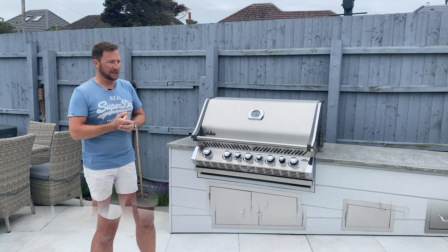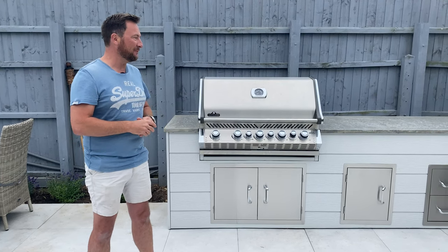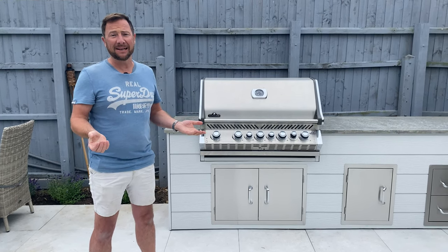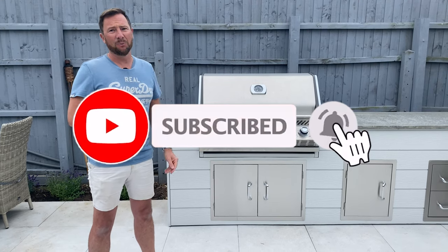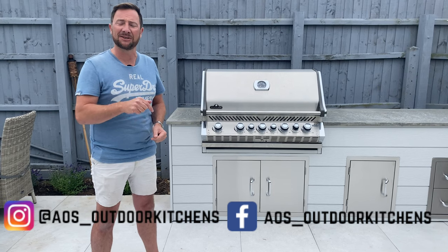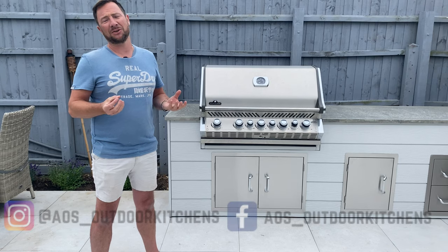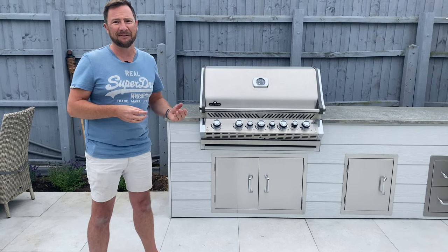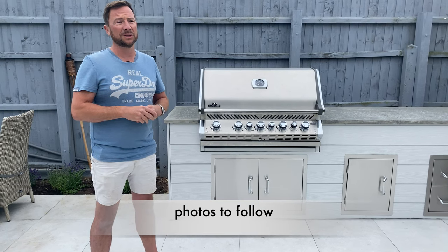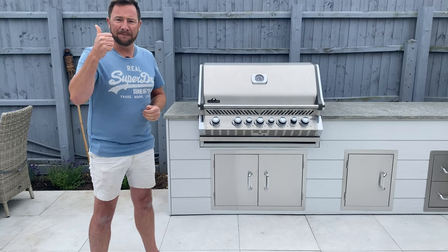I hope you've enjoyed that video and the tour of this kitchen — we definitely had a lot of fun making it. If you liked the video, please like it, and if you want to see more like this, subscribe to the channel. We have an Instagram and a Facebook account — I'll leave links to those and to our website in the description. If you have any questions on outdoor kitchens or any items you've seen in our videos, put a comment on this, give us a ring, or send us an email and we'll do everything we can to help. See you on the next video, thanks for watching.